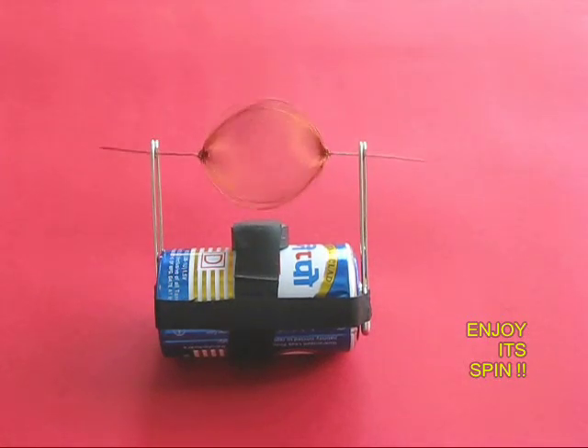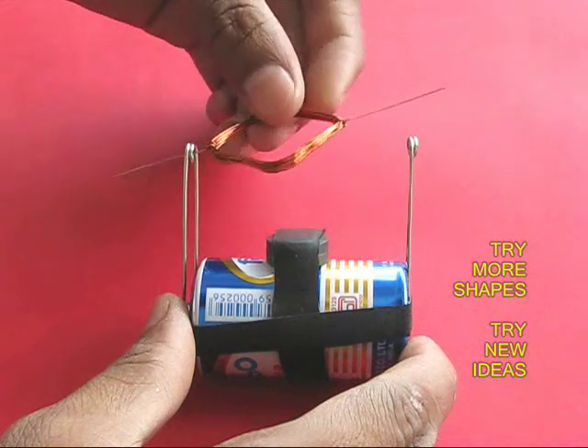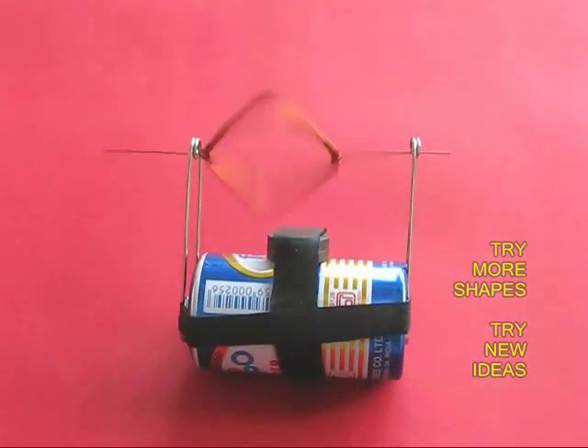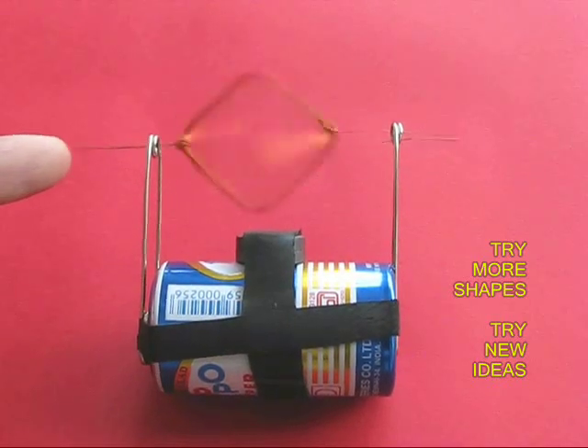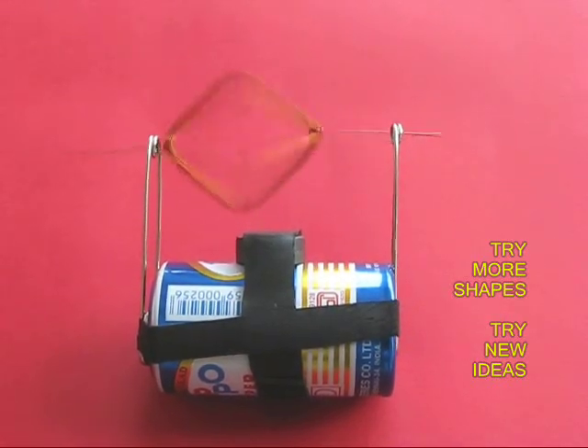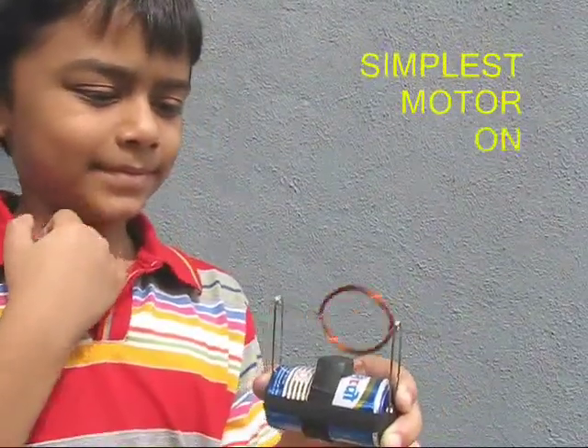You can try various shapes and sizes of coils and do a lot of experiments with this motor. On a single battery, this motor runs for about three hours. It is perhaps the simplest motor on earth.